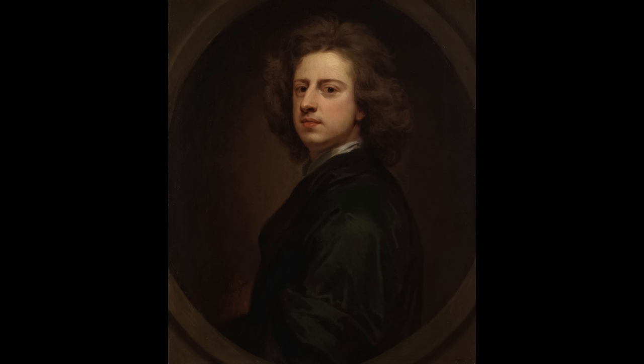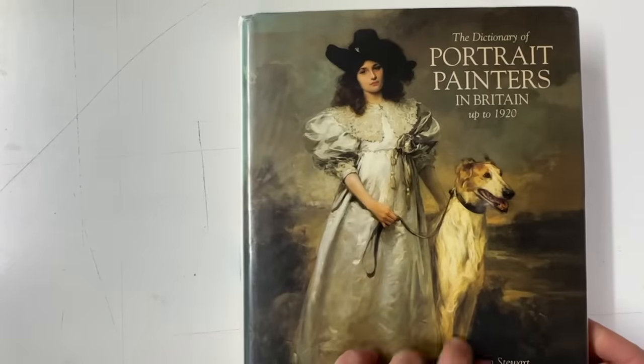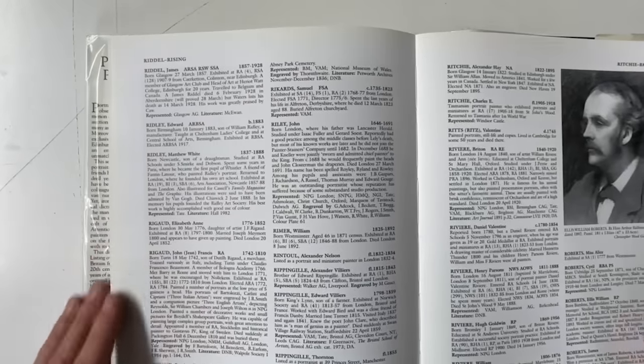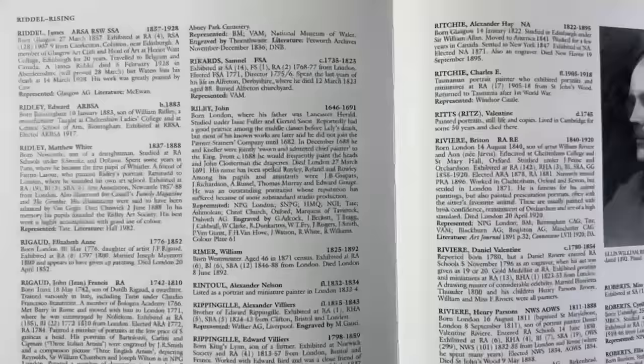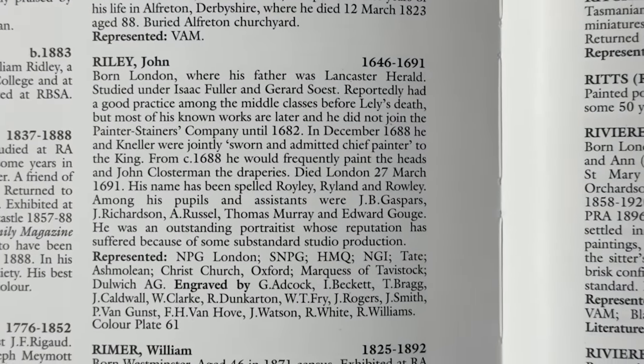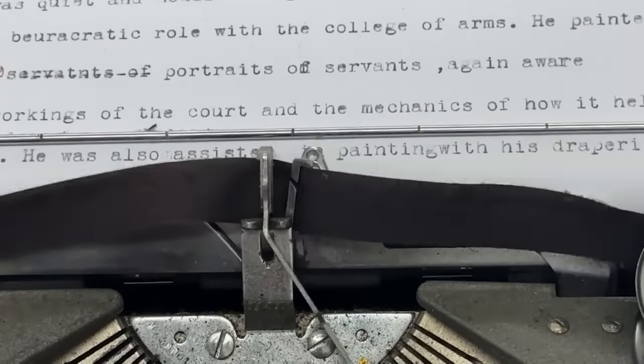On the accession of William III and Mary II, Riley was appointed principal painter in Ordinary, jointly with Sir Godfrey Kneller, though he only survived for three years after this. Riley was a quiet and modest man, probably stemming from his father's bureaucratic role within the College of Arms. He painted unusually portraits of servants, again aware of the workings of the courts and the mechanics of how it held together.